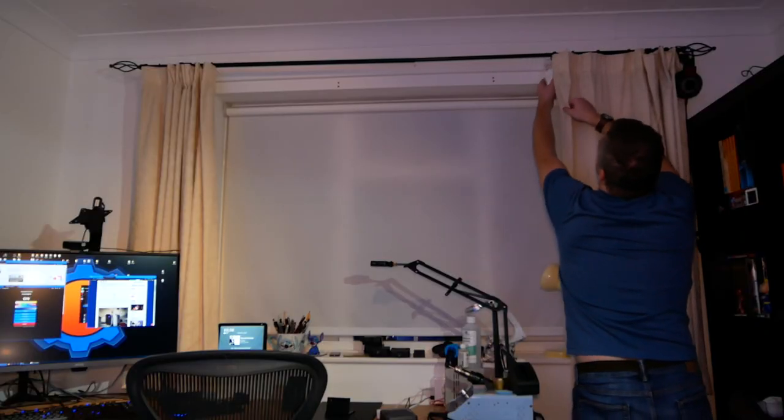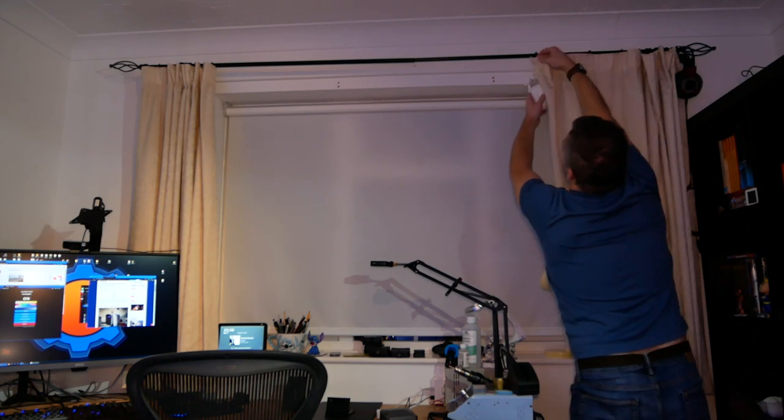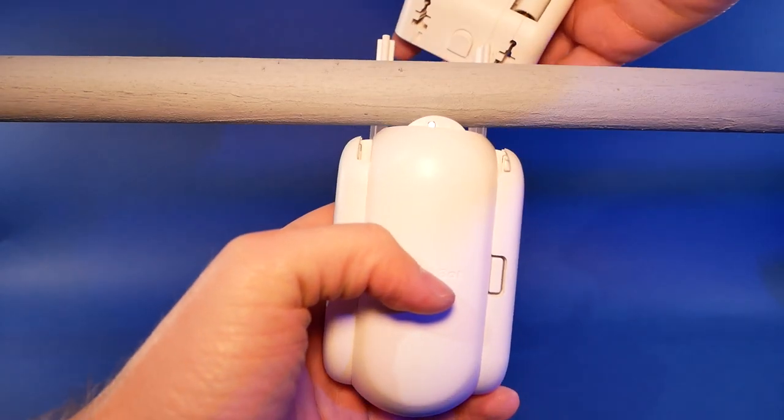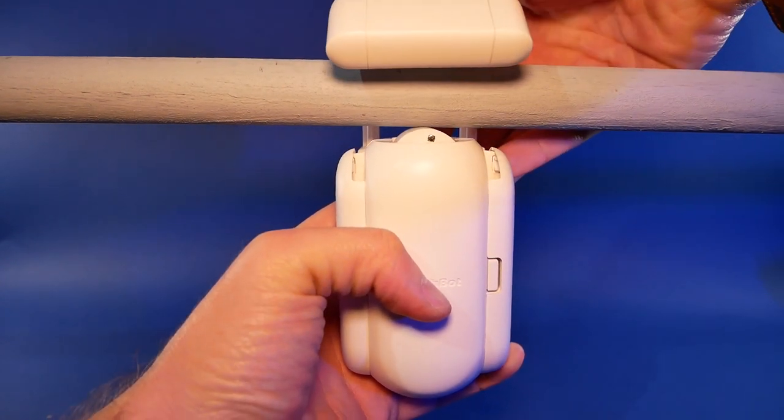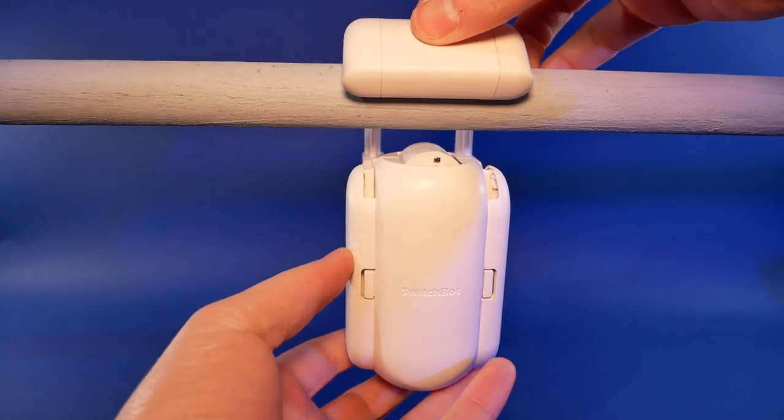And the installation? What installation? There is none. All you have to do is clamp this bot around the pole. Or if you have a rail version — because there is also a version of this Switchbot for rails — just fit the rail fittings and you're ready to open and close your curtains. It's super simple.